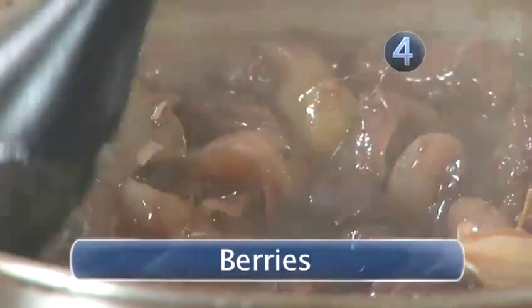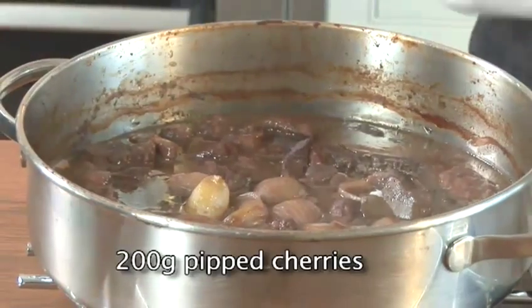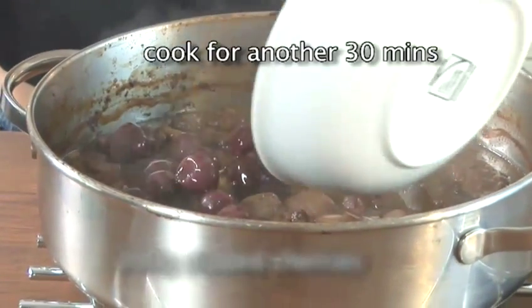Step 4: Berries. The stew's been in the oven for about two hours. We're going to take it out, add the cherries, and then cook it for another half an hour or so.